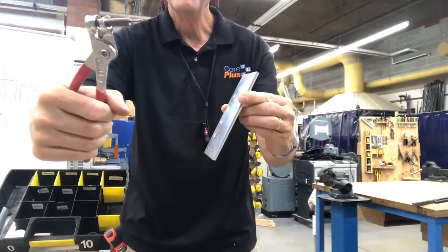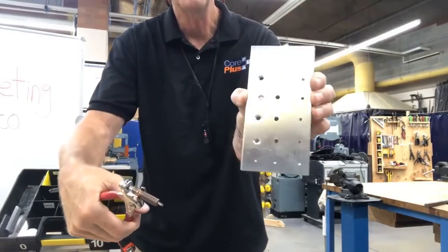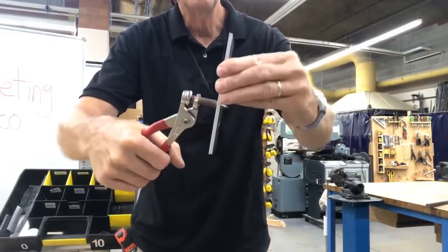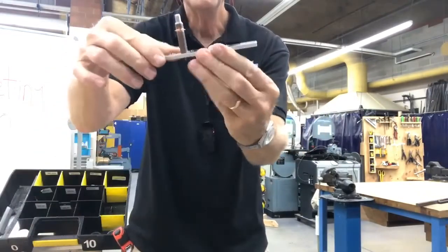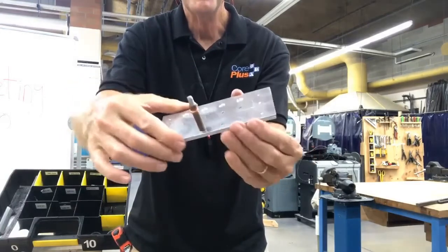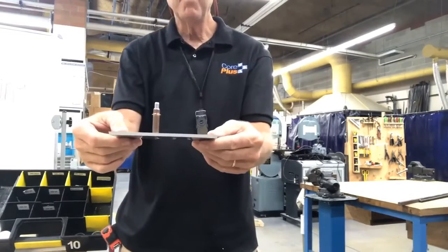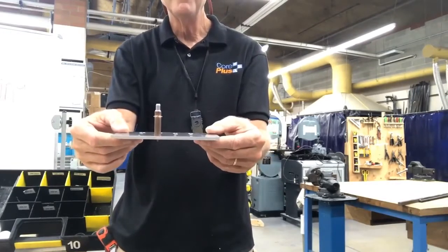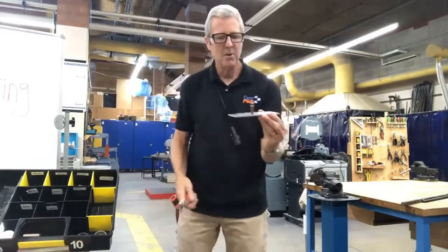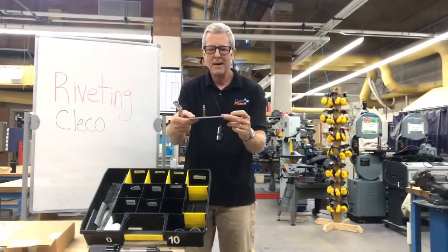I take my Clico — this is a number 30 Clico. It's going to go in these smaller holes on the side. I just insert it in, release the spring, and that's held tightly in place. That is nice and tight. When getting this prepared for riveting, even when you're drilling, you want to go through and do your Clicoing. I go through and put in a Clico every three to four holes.